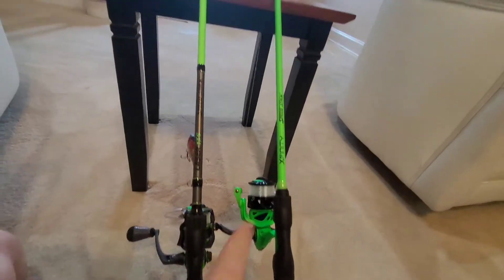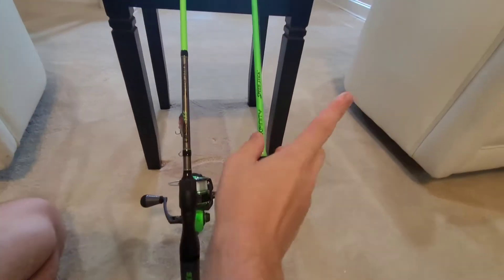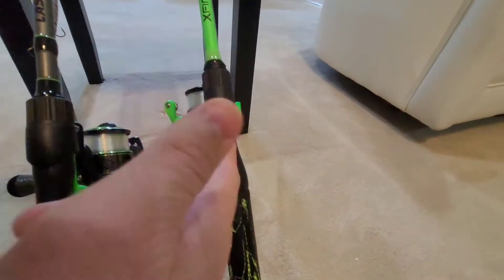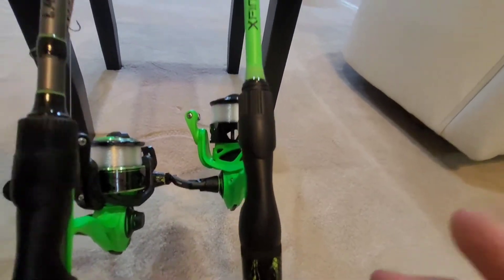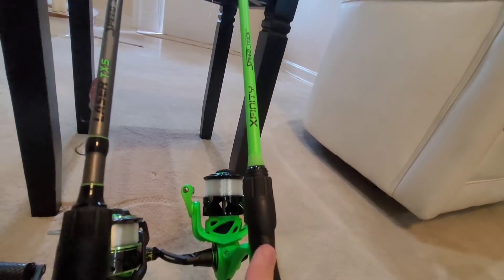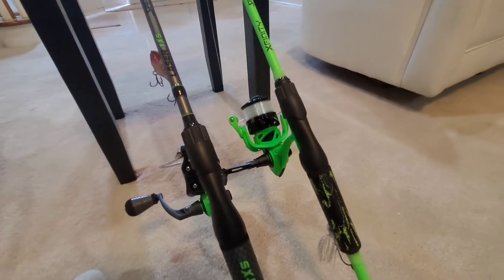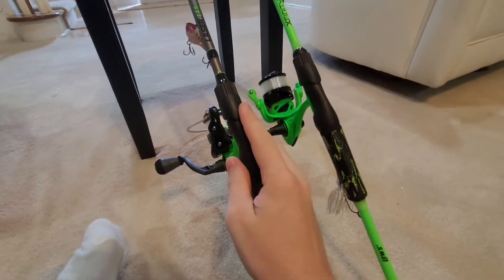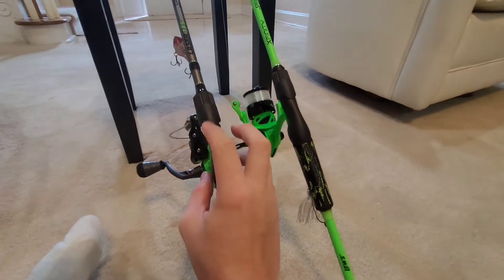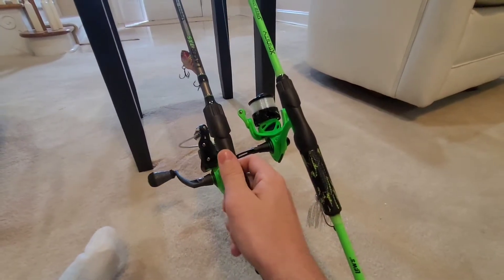Both of these are Speed Sticks — this is the Laser TXS and this is the Xfinity. The Xfinity regular price runs for 68 bucks, and it also comes in an orange color with the same exact setup. I actually got this one on rollback at Walmart for only 54 bucks, so I went ahead and picked that up. The TXS rod, I believe, is either 79 or 89 dollars — I think it's 79 — and I got it on sale for 64 at Academy Sports.